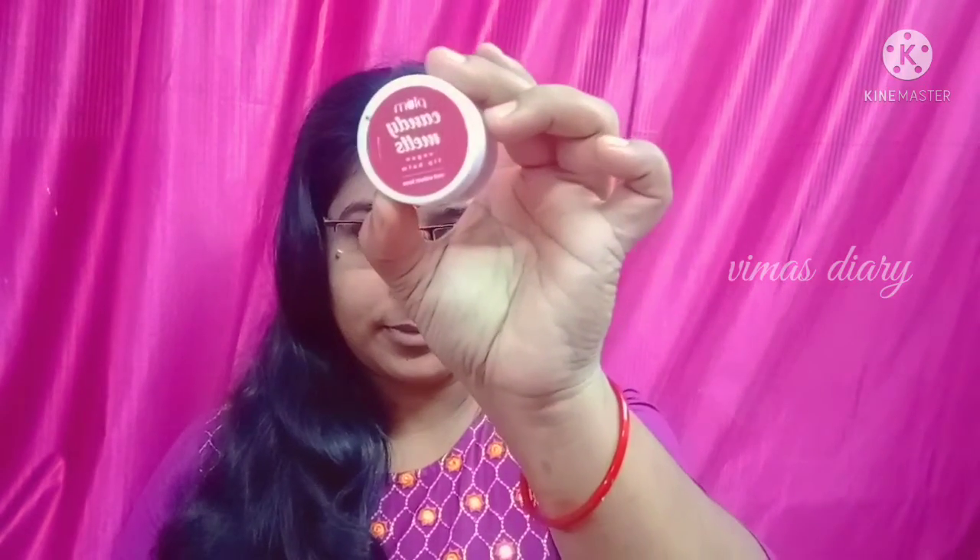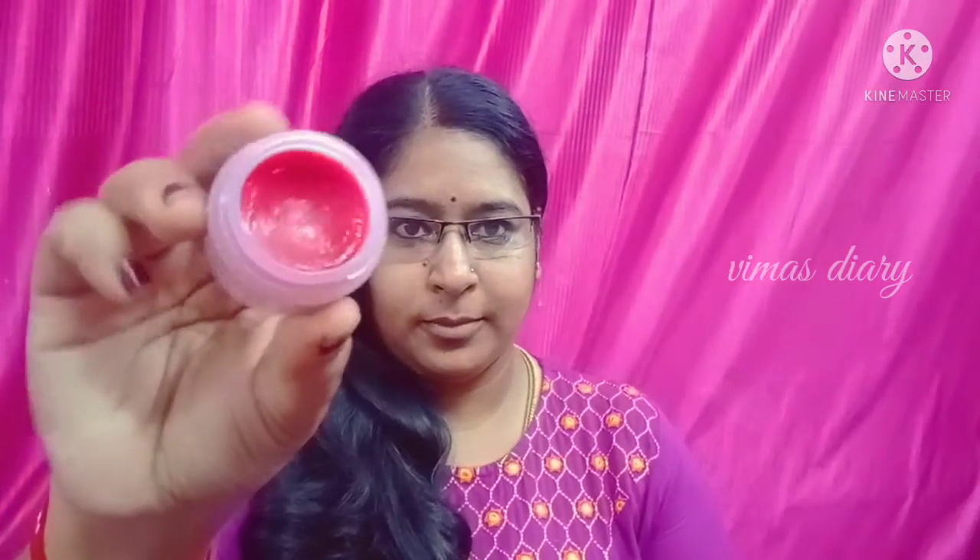The Lotus product is used. Next is the lip balm — you can use the lip balm. This is the Plum brand. It is a candy-flavored brand. It is very good and very soft. It has a nice flavor and taste. The lip feels very nice.